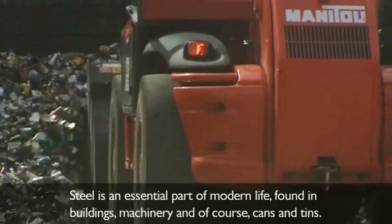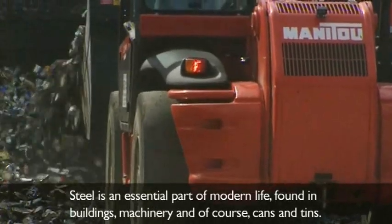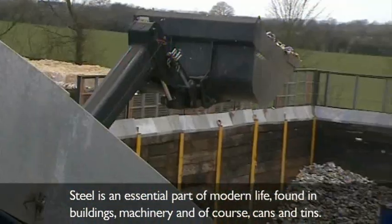Steel Appeal. Steel is an essential part of modern life, found in buildings, machinery, and of course cans and tins.